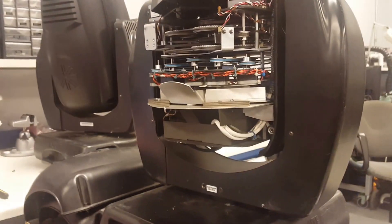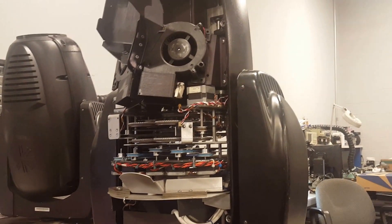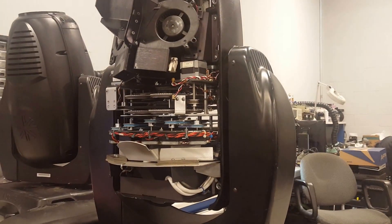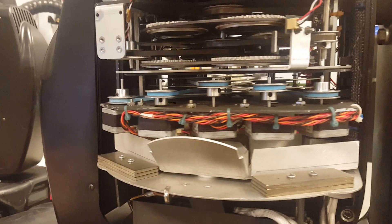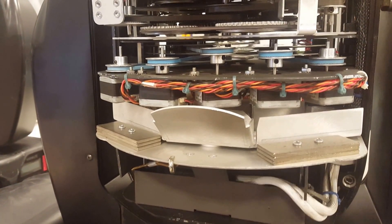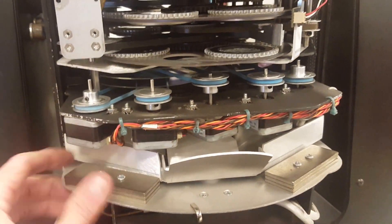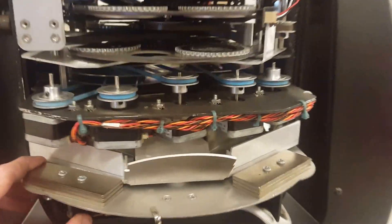Hi guys, another video to show you how to properly adjust the belt tensions on the different belts in the head of a VL3000 or VL3500 spot. The color mixing module is all the same whether it be a spot or wash, 3500 or whatever model — it's usually this color mixing that's in it.